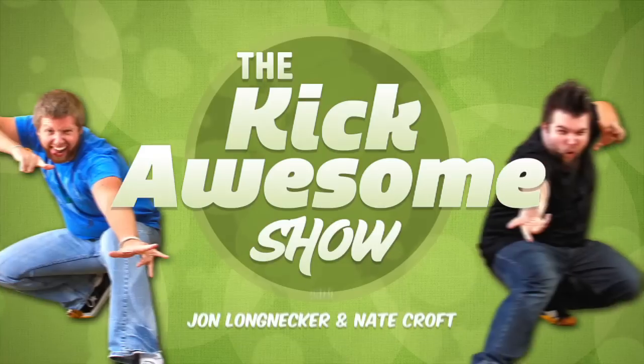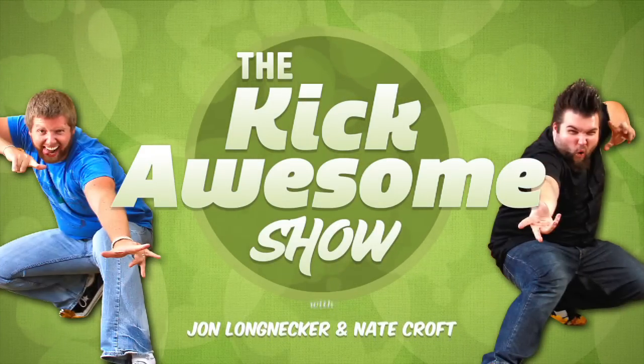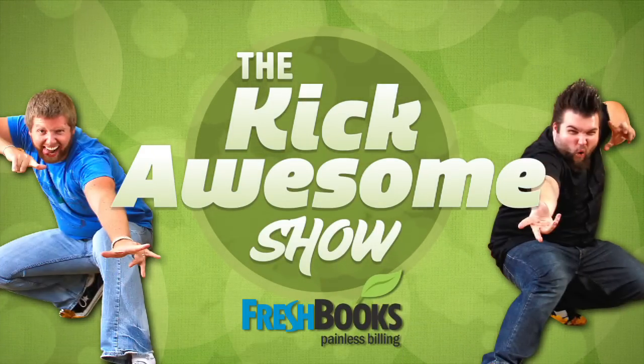We've got to stop dancing. We're so light. Episode 11, brought to you by FreshBooks. Welcome to the Kick Awesome Show, episode 11. I'm Nate Cross. And I'm Jonathan Longnecker.